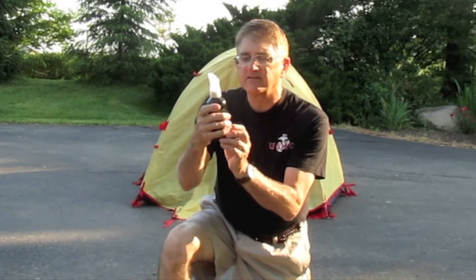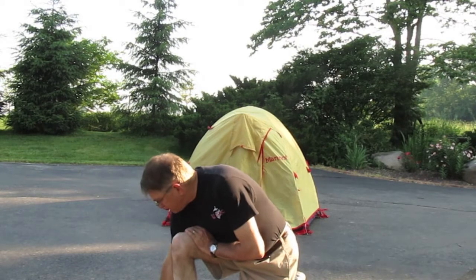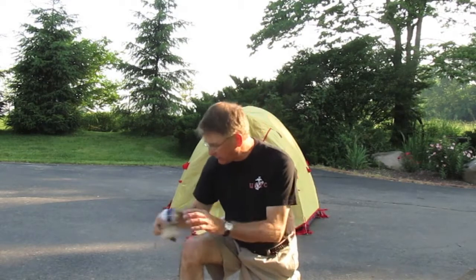The kit includes the tent cleaner and the tent waterproofer. Here's the tent cleaner — it's only a four-step process. You're going to wet down the tent, apply the cleaner, then get a brush and brush over the surface, and then finally rinse the fabric. I've selected two different brushes. I'm going to start with this softer brush. If that doesn't work, I've got a stiffer nylon brush that I'll use.